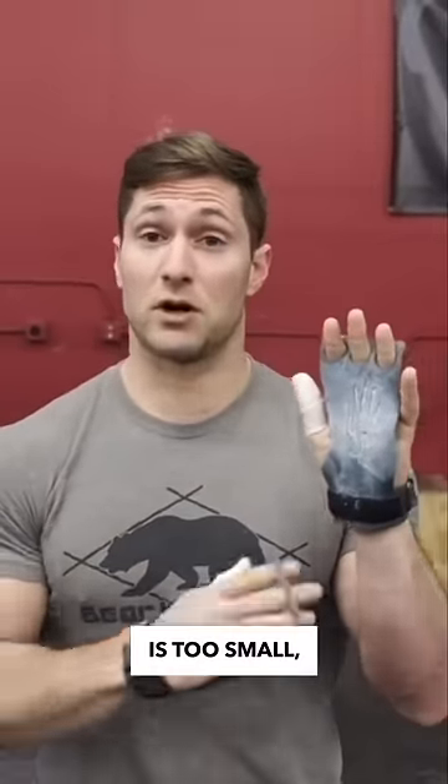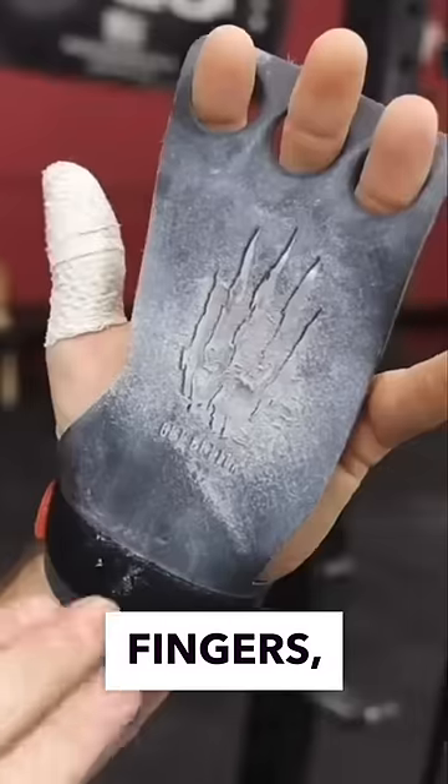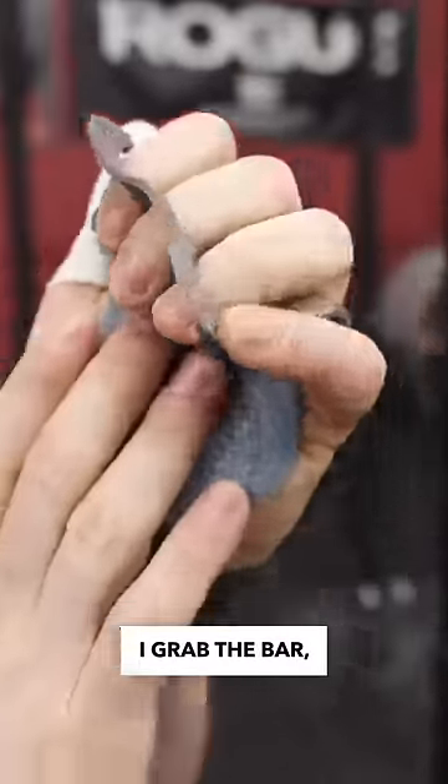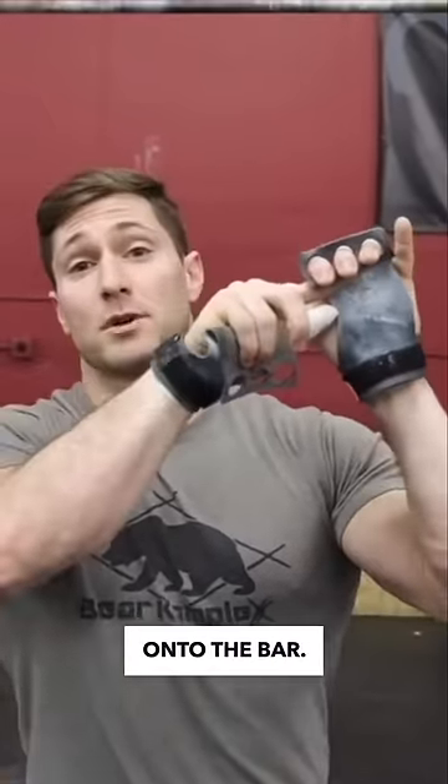Now if the grip is too small you may need to lengthen it. This is how I actually wear it — high up on the fingers — so that when I grab the bar it gives me that grip again. You want to be able to see through that, and this will actually help to hold you on to the bar.